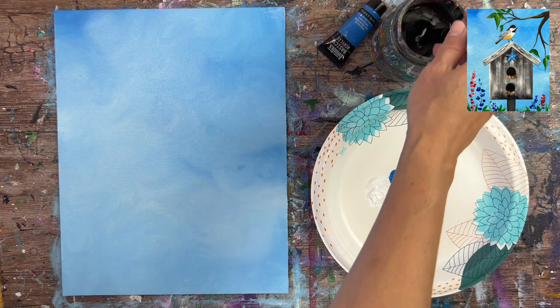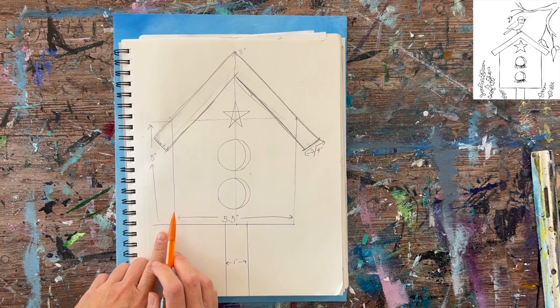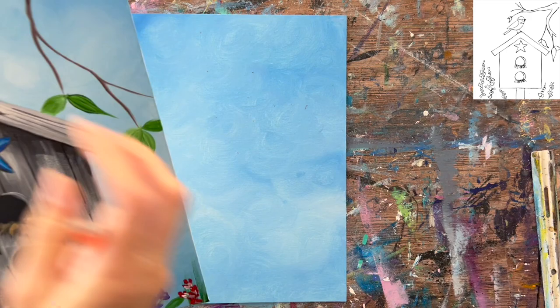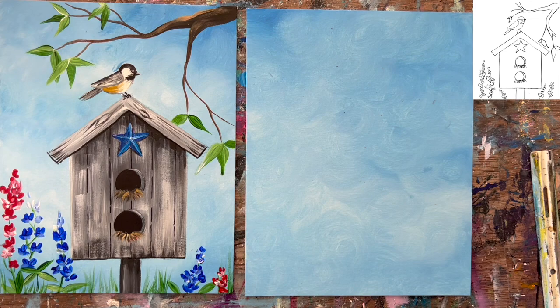When you're done with the background, let it dry — it shouldn't take too long since it's a thin layer. You can take a break or use a hairdryer. Then we're going to draw our birdhouse. I have a birdhouse plan sketch with measurements attached to the written directions linked with this video, but you can also just draw it freehand.